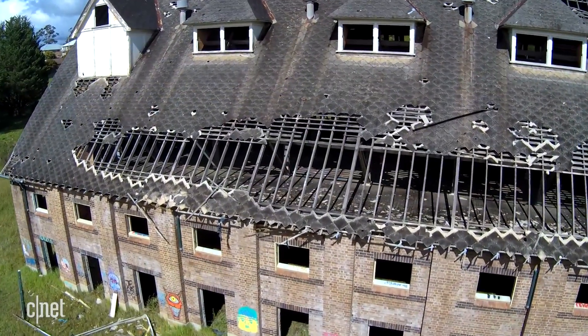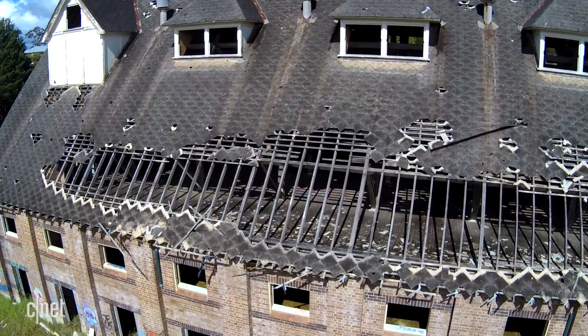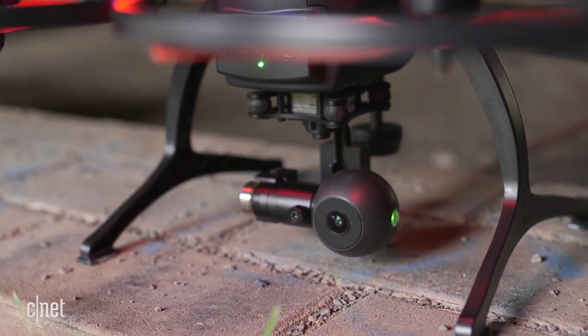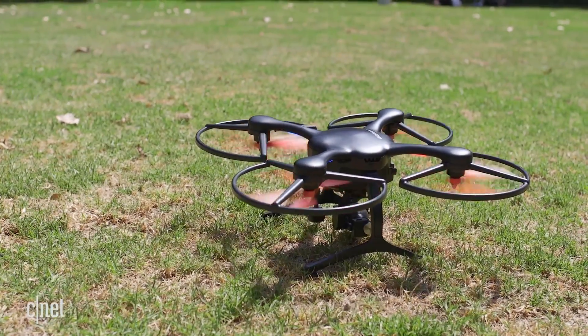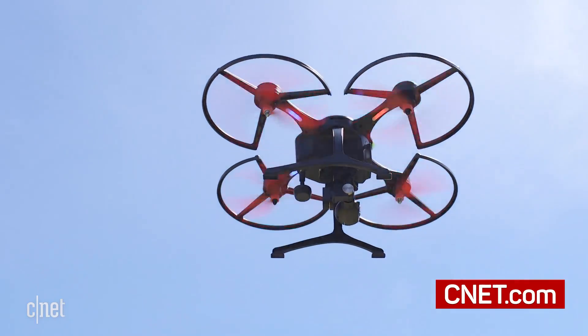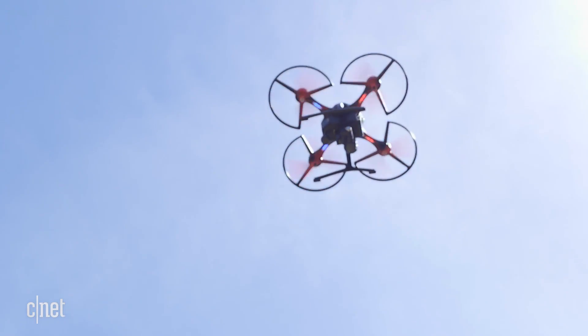Our test footage showed a little bit of judder, which might have been the gimbal struggling in the strong winds. The Ghost Drone packs in a lot of cool toys and features and it does it at an entry-level price. Yes, that entry-level price is a little steep, but it's remarkably easy to get off the ground and get flying for first-time pilots.